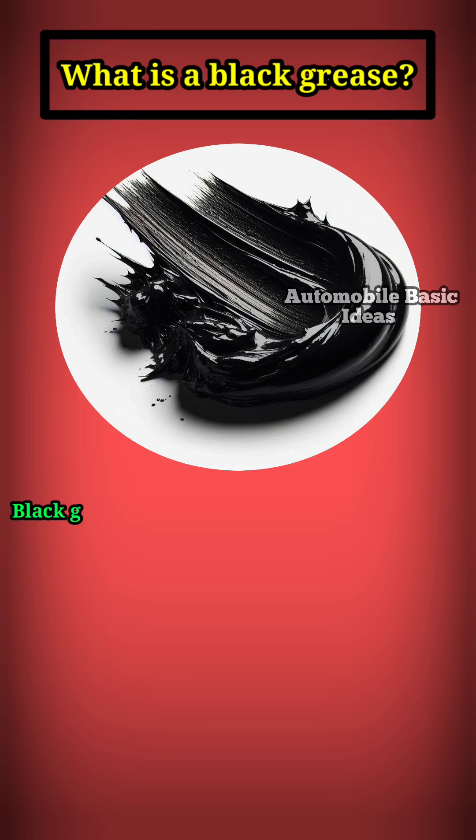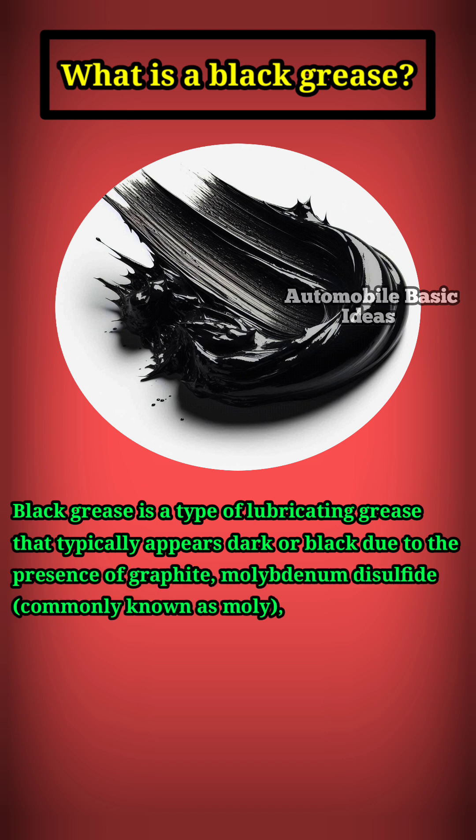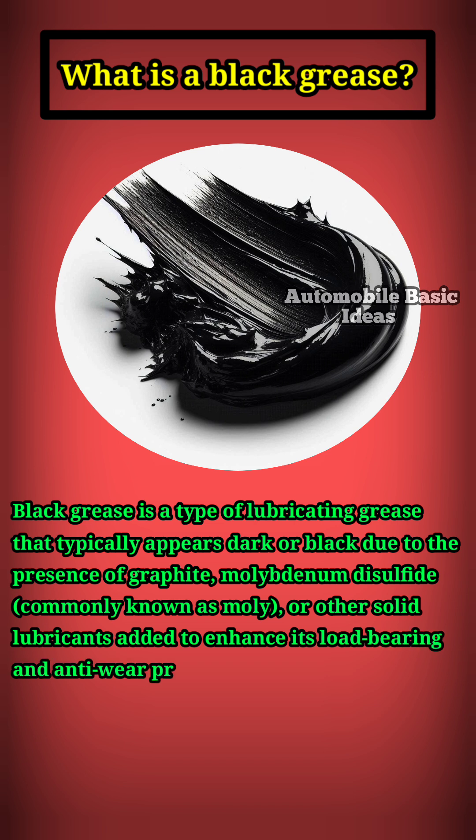What is a black grease? Black grease is a type of lubricating grease that typically appears dark or black due to the presence of graphite, molybdenum disulfide, commonly known as moly, or other solid lubricants added to enhance its load-bearing and anti-wear properties.